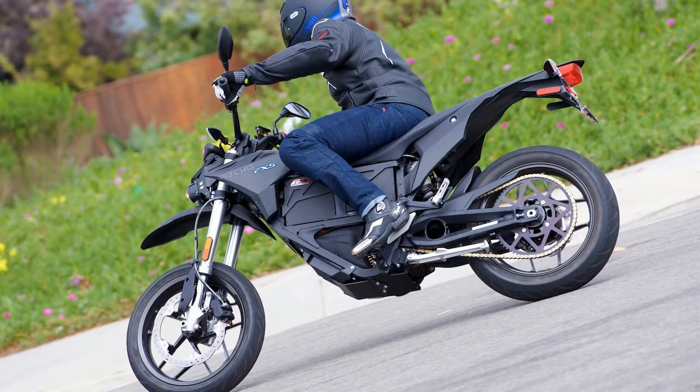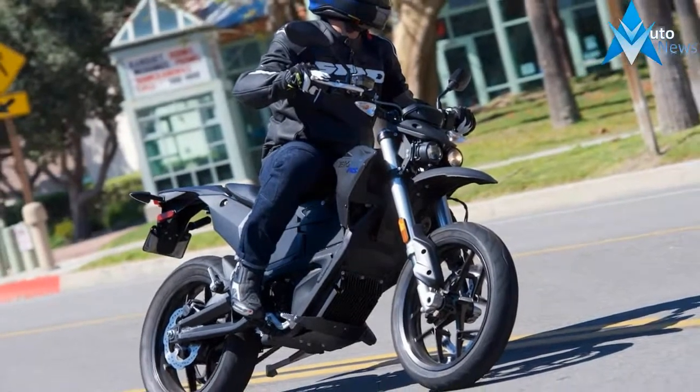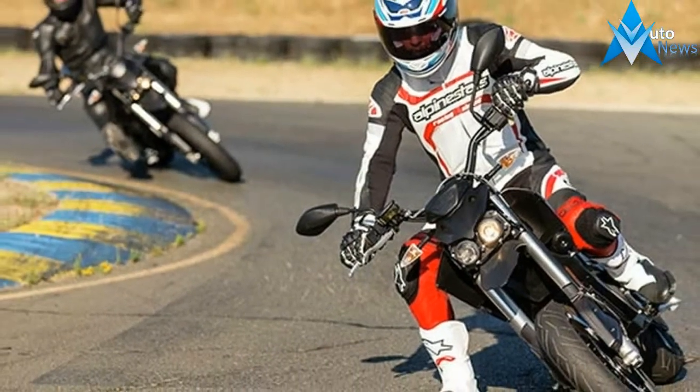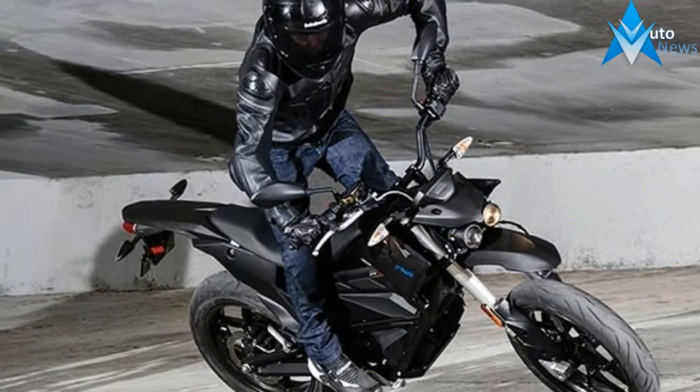Whether you're charging through the inner-city supermoto style or indulging in back-road shenanigans, the new Zero FXS is ready to push the limits, delivering a nearly instantaneous 78 ft-lb of torque, up to 46 horsepower and weighing less than 300 pounds. The Zero FXS is quick and agile.